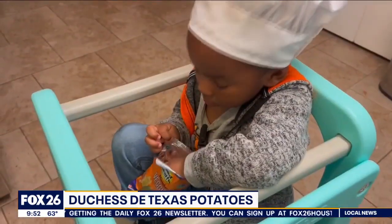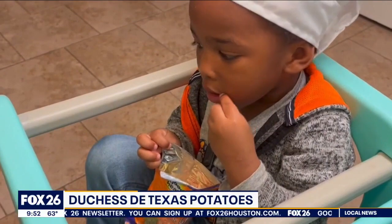Time to call in my sous chef. Are you helping mommy? I believe I have my answer.